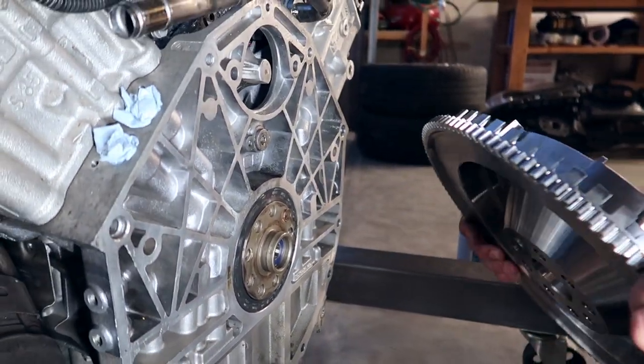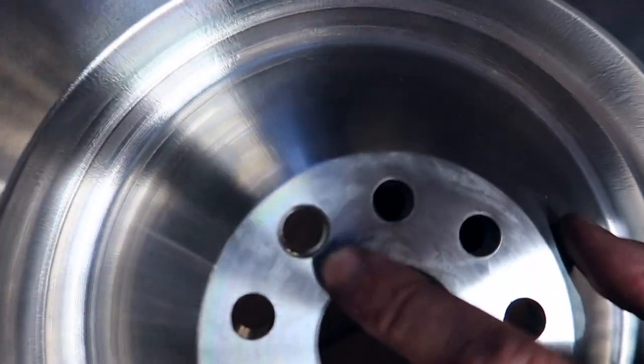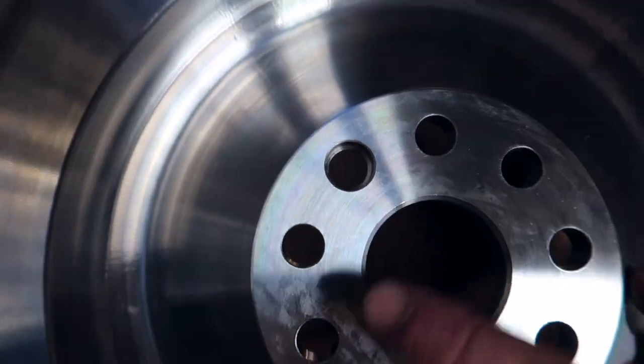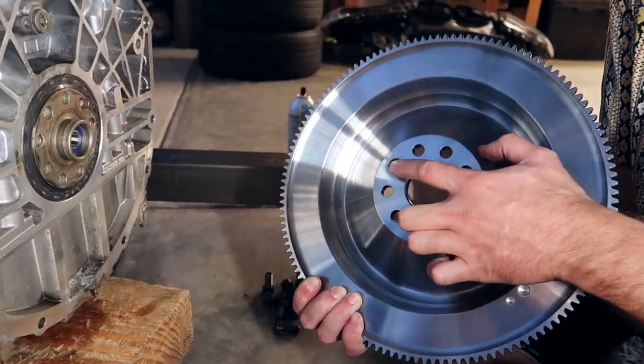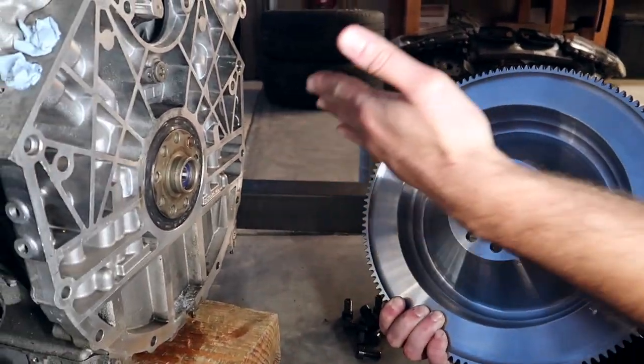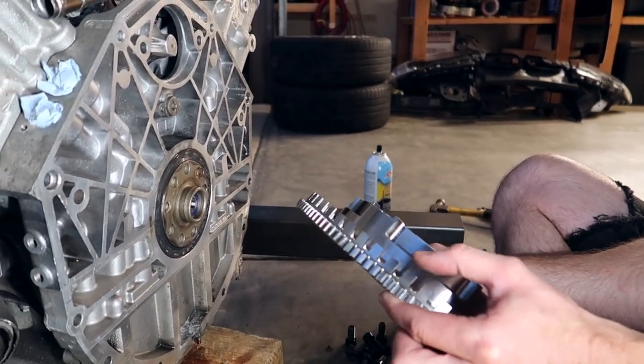On the back of the flywheel you'll see one of these holes is a little bit bigger than everything else — that's where the dowel goes. All these holes are equal size except for that one. That one goes over the dowel, and that way your engine is gonna be reading it off properly and is gonna have an easier time starting.